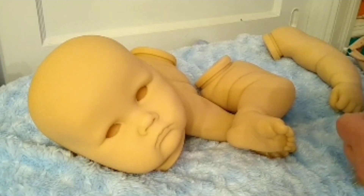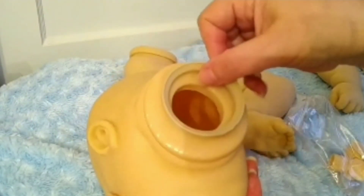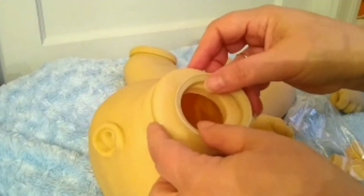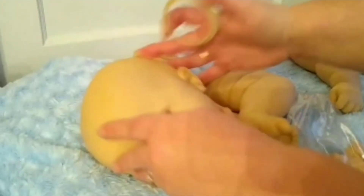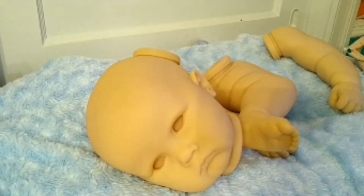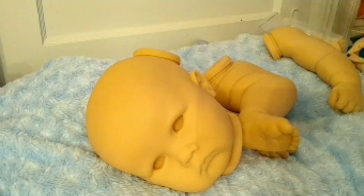I may have to contact them about the neck ring — I don't think it's right. I don't think that's going to fit, so I have to let them know.